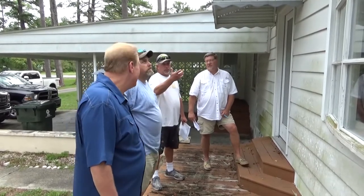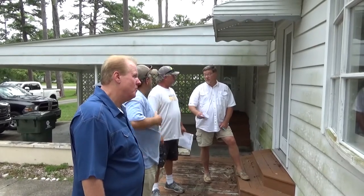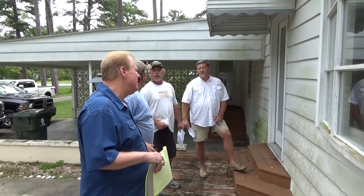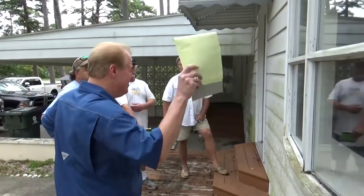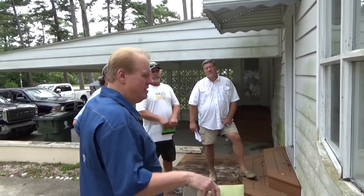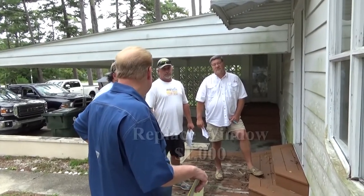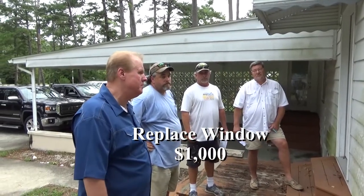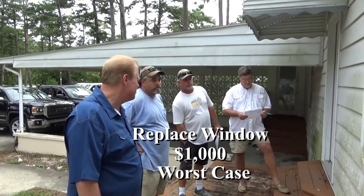You figure that's going to be two windows, about $300 a piece plus labor. The approach is: try to save it first - that was going to be my approach anyway. It won't take long to figure out if you can save it or not, and if you can't save it, you replace it - that's $1,000. So we need to make a note of $1,000 on this window as worst case.